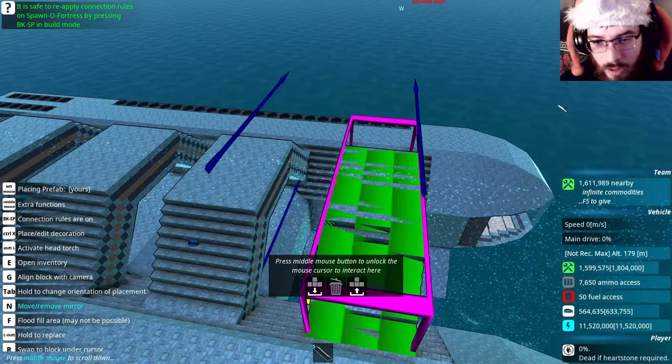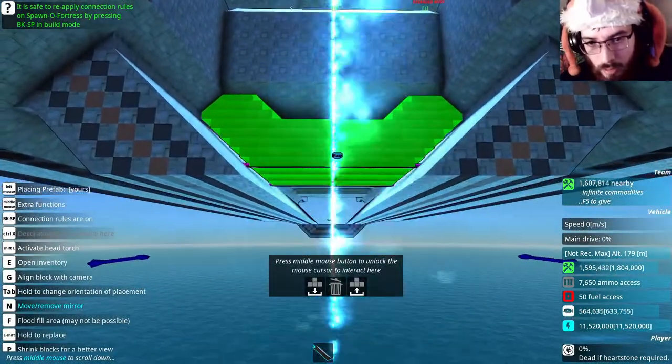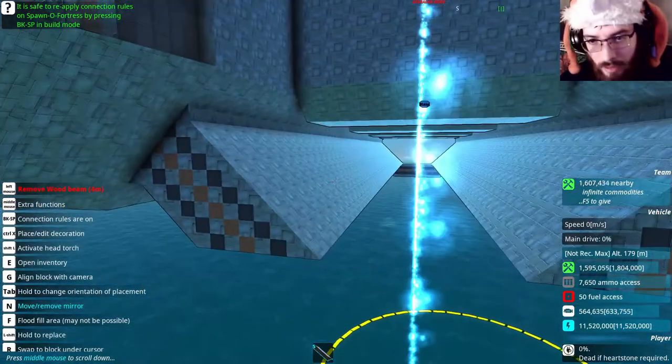Got the top section done. Now time for the bottom. But before I do that, I have to clear all this out so the sections here can get attached properly.